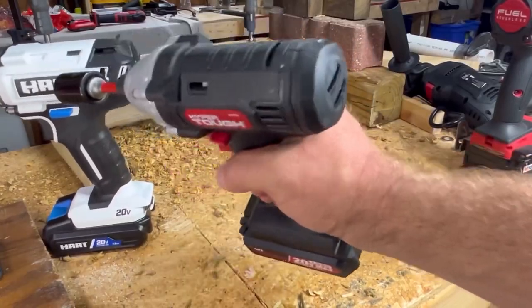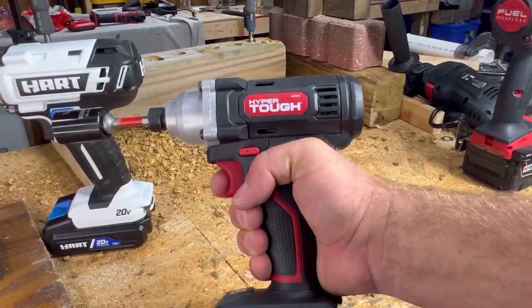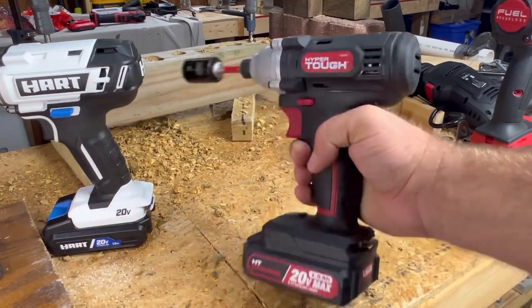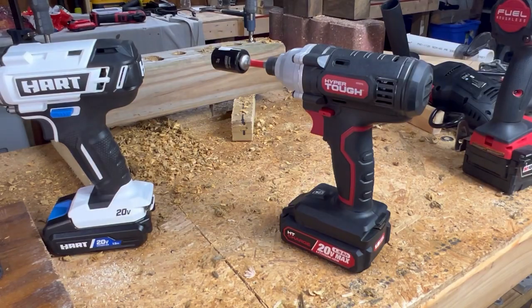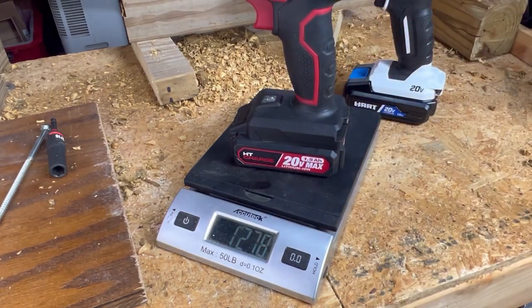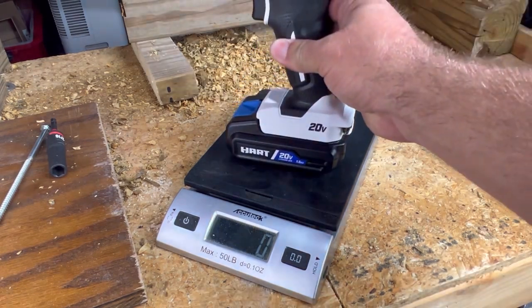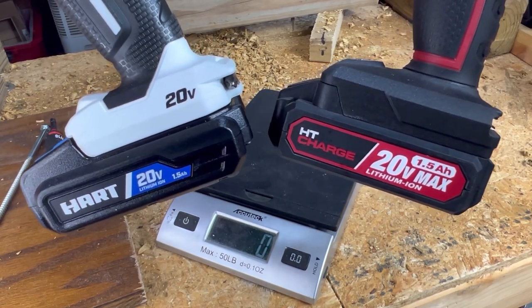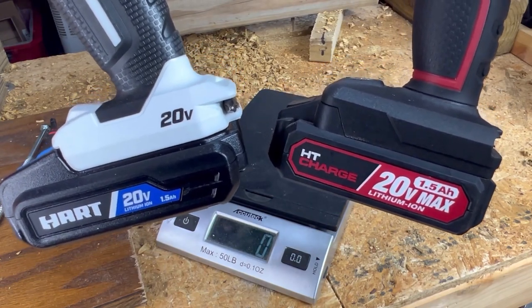The old Hyper Tough is sounding kind of rough there — let's see how she does. I've put her through the ringer a little bit; this might be her final test. The Hyper Tough with battery weighs in at 1276 grams. The Hart with battery weighs in at significantly more — 1554 grams. Both impact drivers are using a one-and-a-half amp hour battery.